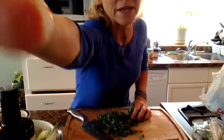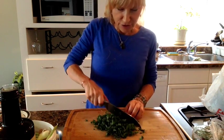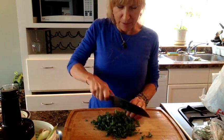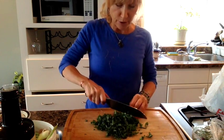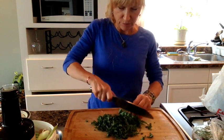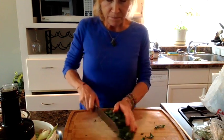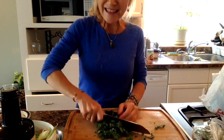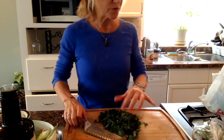I'll move this down a bit so you can see. I am scrunching it in my hand and then I'm cutting it into smaller pieces — just kind of how you would cut herbs. You kind of scrunch it up into a ball, watch your fingers, roll your fingers in. I like it cut quite small, but when you're going to wilt it, it doesn't have to be too small.